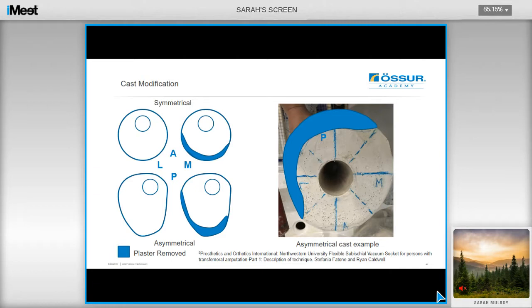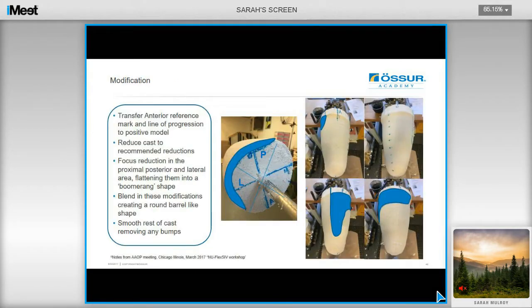The diagrams on screen show the relative amount of plaster removed posteriorly and laterally, based on whether the limb is considered symmetrical or asymmetrical. On the positive model, transfer the anterior reference mark and line of progression onto your model. Draw your ML reference points at right angles to the AP line, creating your quadrants — and I find it helpful to divide this again, as it will help you determine where your rectification needs to be. Focus your percentage reductions purely in the proximal and lateral area, flattening them into a boomerang shape to your recommended percentage reduction. Then blend in these modifications, creating a round barrel-like shape, and smooth the rest of the cast, removing any bumps.